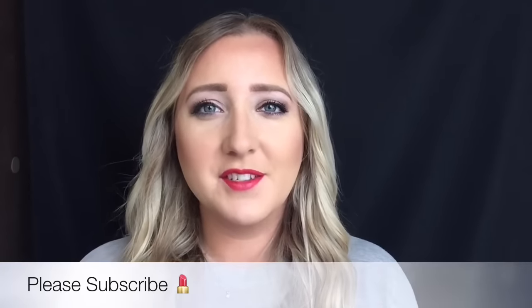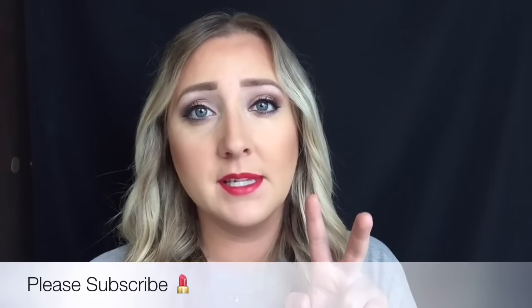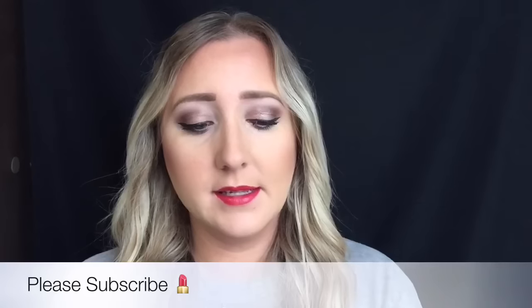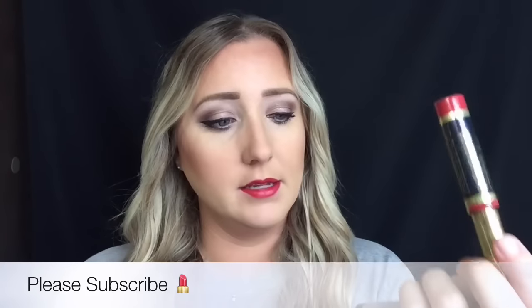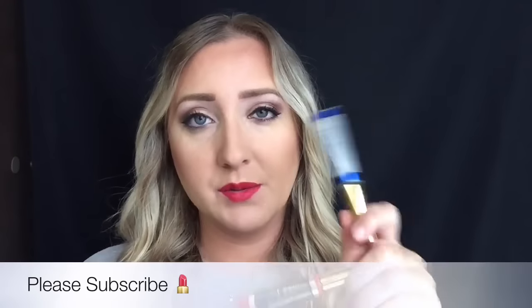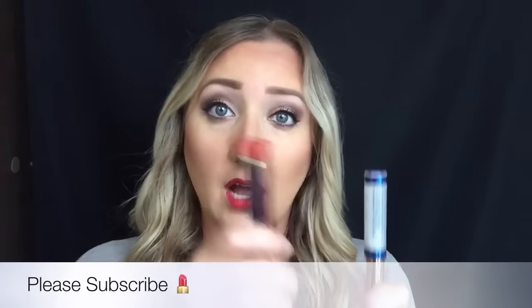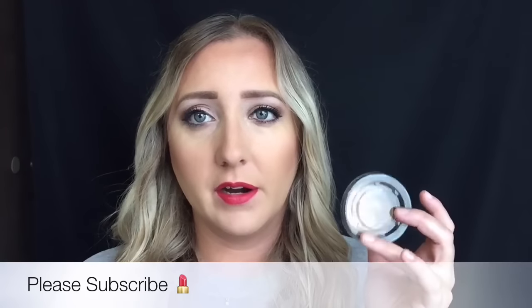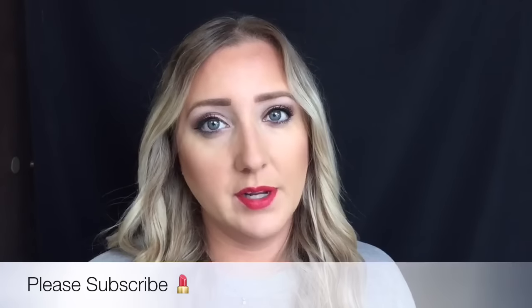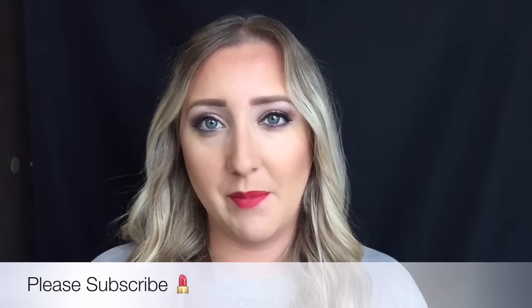Hey guys, welcome back to my channel. Today I'm doing a review on two products by LipSense — one of their colors and their matte gloss, which is the main thing I wanted to review since I've done a color before. I'm also reviewing their new anti-aging foundation.